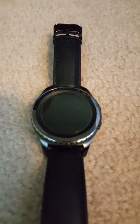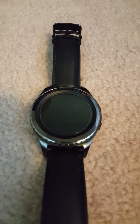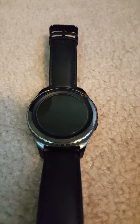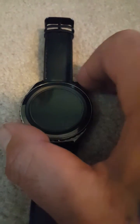Hey guys, it's Sandy. I'm messing with the Samsung G2 Watch, trying to learn how to put my Spotify music from my phone to my watch so I can play it. Here's what I learned.